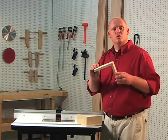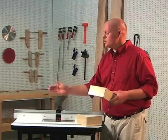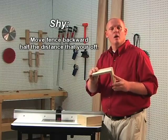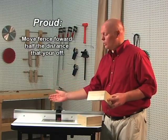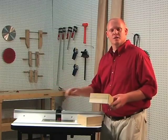Now if you find that the joint is a little bit proud or a little bit shy, we'll be readjusting the fence either forward or backwards to fix this problem. If you find that the side of the drawer is shy, move the fence backwards half the distance that you're off. If it's proud, move it forward half the distance that you're off, then re-secure the fence.